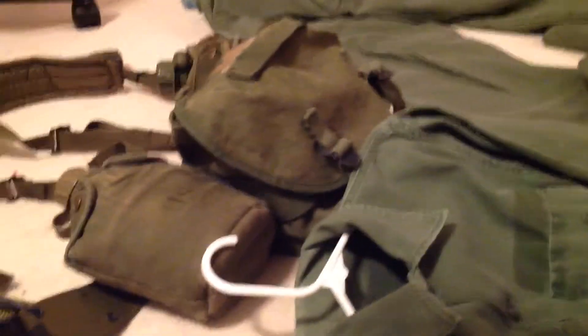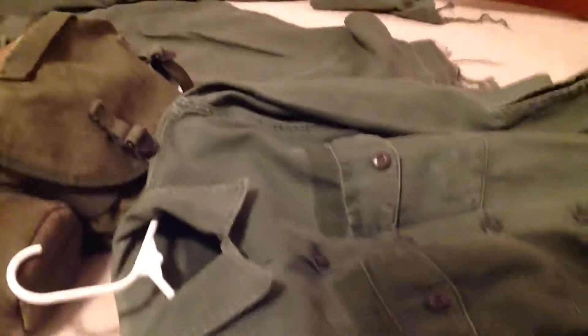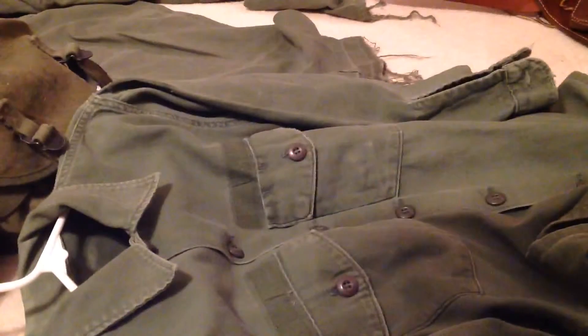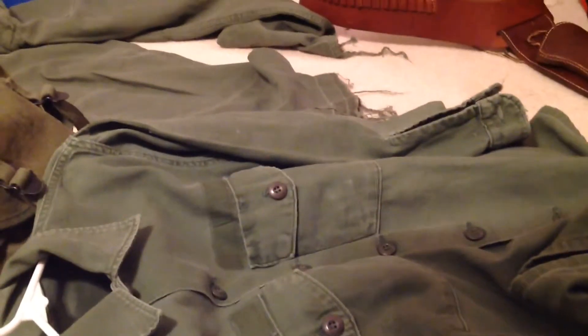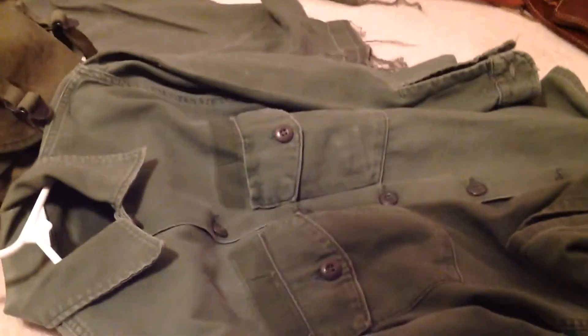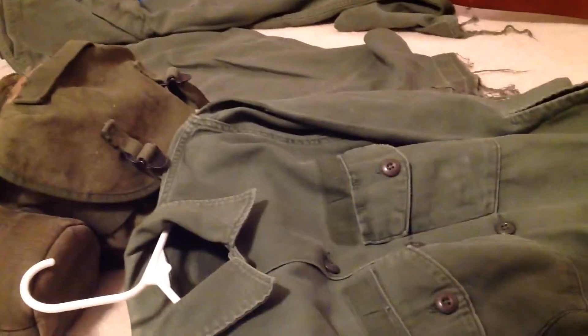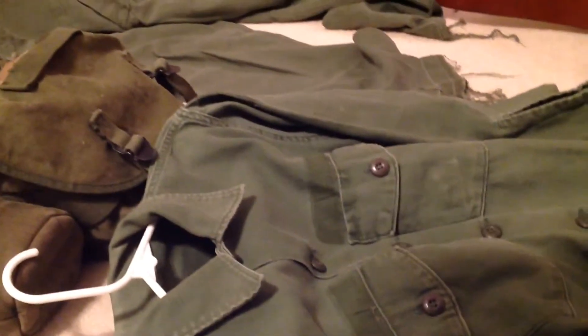Hey guys, I just wanted to show you my new Vietnam loadout. It's not done at all — just the stuff I happened to get and find for this video. I ordered an M1 steel pot helmet with the Mitchell pattern cover and the original helmet liner, which is coming next week. About 75 to 80 percent of what you'll see is original.